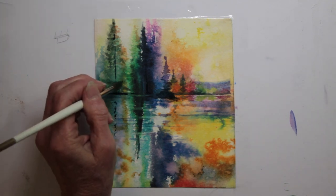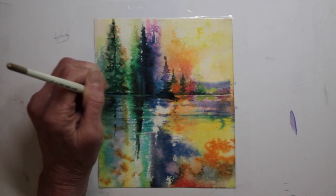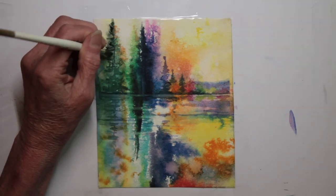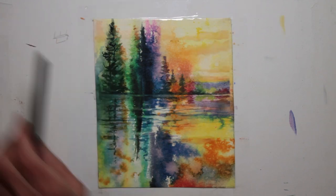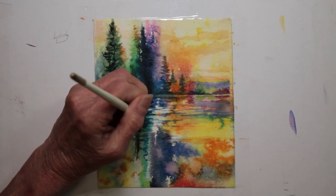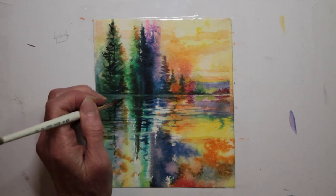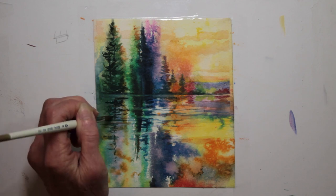I'm adding a couple of trunks suggested, showing through the trees and then reflecting below as well. This seems to provide just a bit more structure, and some more color is needed in the tall tree on the left. Little by little the land and the water are coming together and joining in a very nice play of color and form.